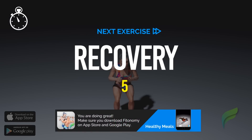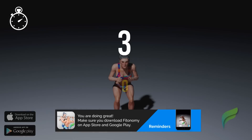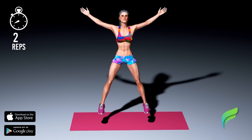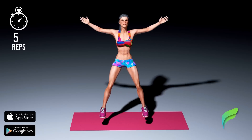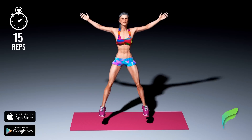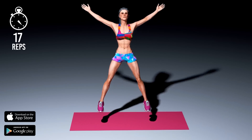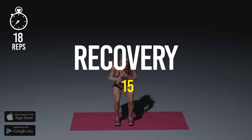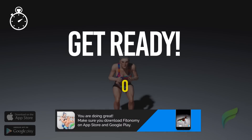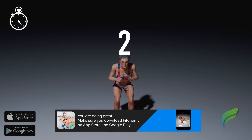Recover. Get ready, 3, 2, 1, start workout. Start workout. Recover. Get ready, 3, 2, 1, start workout.